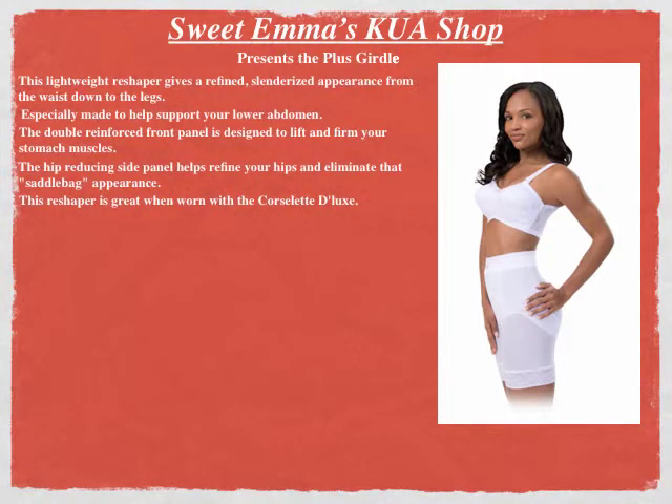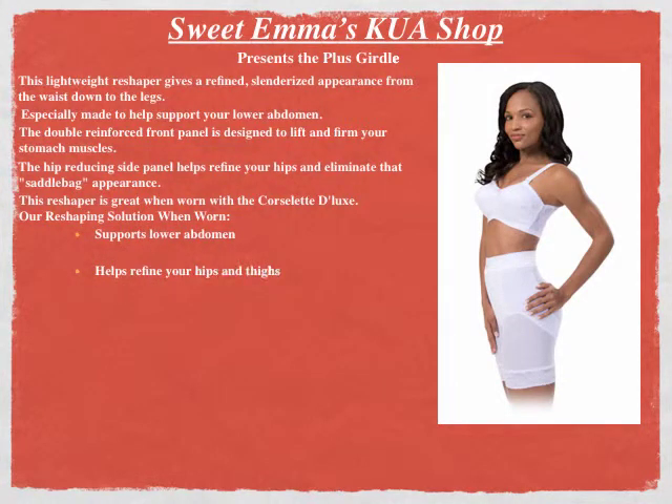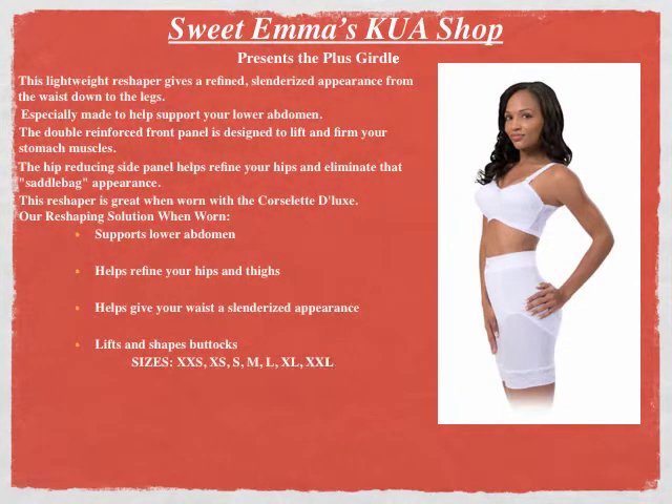This reshaper is great when worn with the Corselect Deluxe. Our reshaping solution, when worn, supports the lower abdomen, helps refine your hips and thighs, helps give your waist a slenderized appearance, and lifts and shapes buttocks.